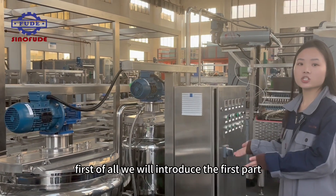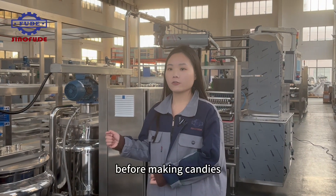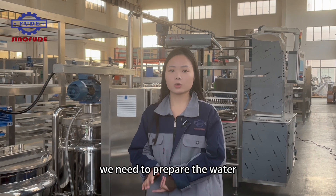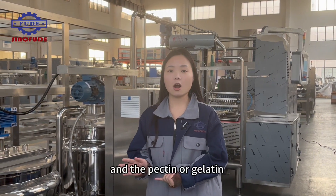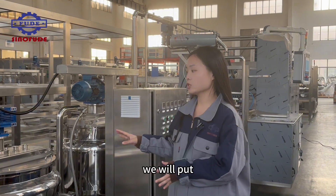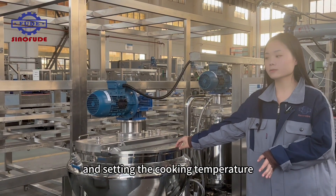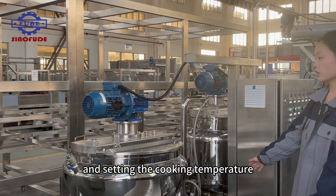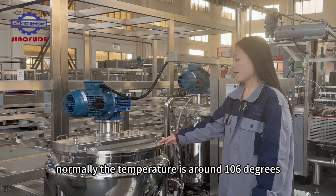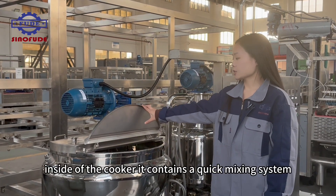First of all, we will introduce the first part — we call it the cooking system. Before making candies, we need to prepare the water, glucose, sugar, and the pectin or gelatin. We will put those materials into the first jacket cooker and set the cooking temperature. Normally, the temperature is around 106 degrees. It will depend on the different recipe. Let's check inside of the cooker.